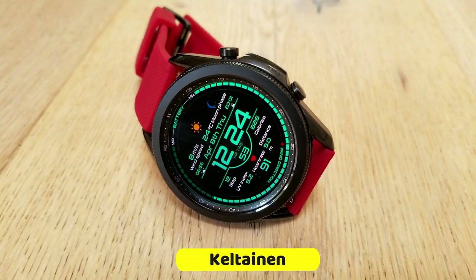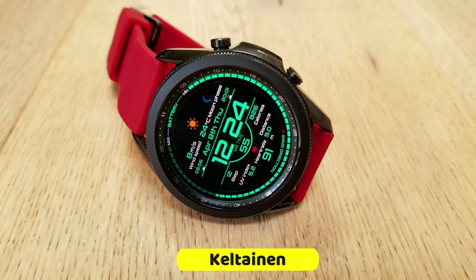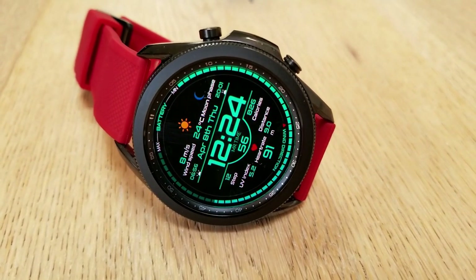All right guys, now all three of these designs come from our friends at Mr. Time and they're all set in digital formats.